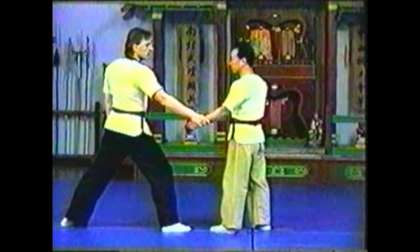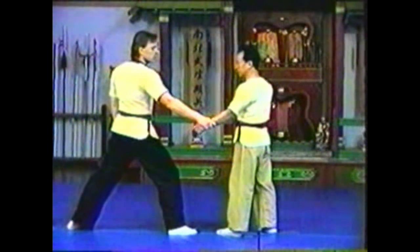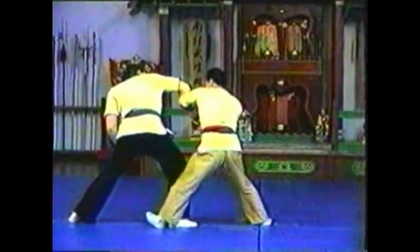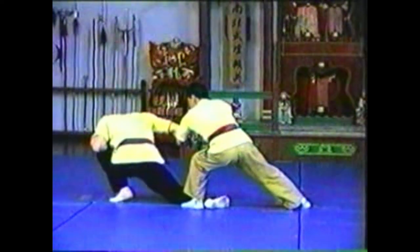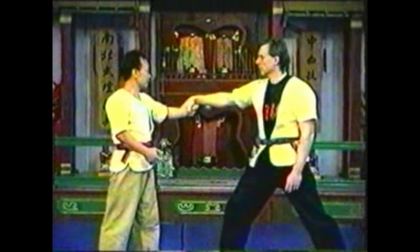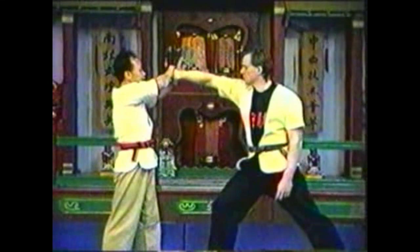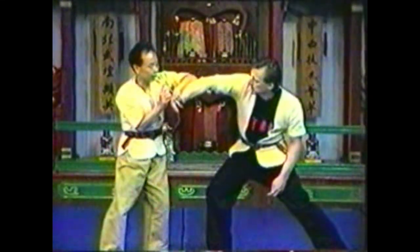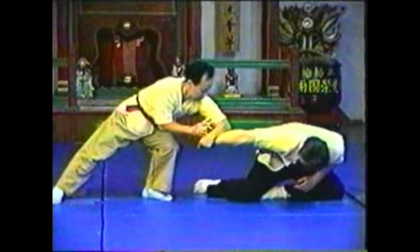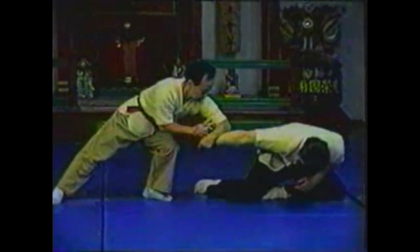If your opponent is leaning slightly back, step in and press his fingers forward over your forearm. This technique is similar to the previous; however, you must be sensitive to which direction your opponent is leaning to take advantage of this weakness. Once your opponent's arm is twisted, it locks so that it cannot bend. By pushing forward on the wrist when the arm is in this position, the entire body is moved. Stay with your opponent so as not to release the arm twist.